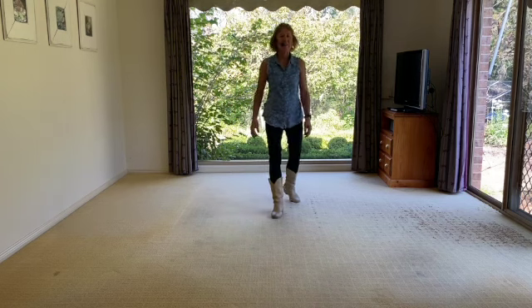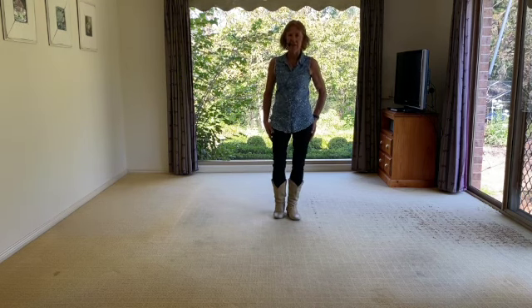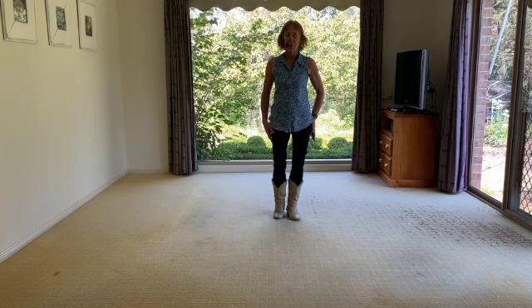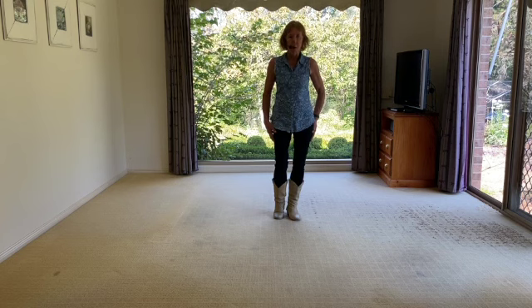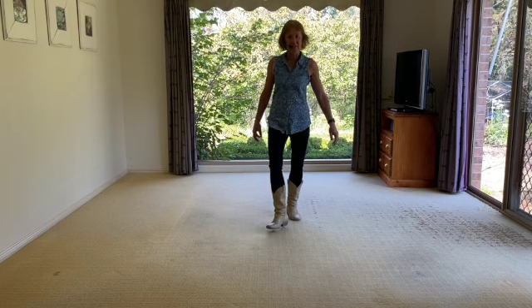Hi there, my name is Liz Gardner and the dance we've got today is called On The Hill. It was choreographed by Gavin Preetie from the UK, hot off the press in March 2024. The song is called Heather On The Hill, sung by Nathan Evans. It's a 32-count, four-wall beginner line dance. I particularly wanted to do this dance because I have two Heathers in my class on Thursday — one in my morning class and one in my afternoon class — so this is for you two. Alright, let's get started.